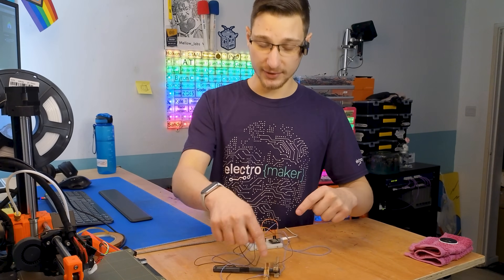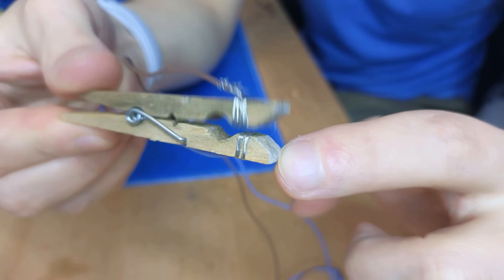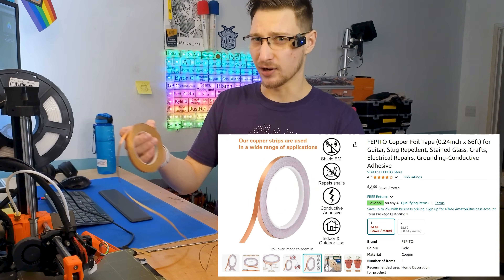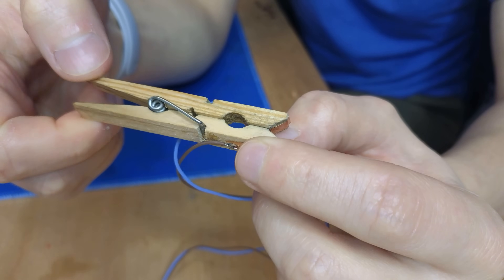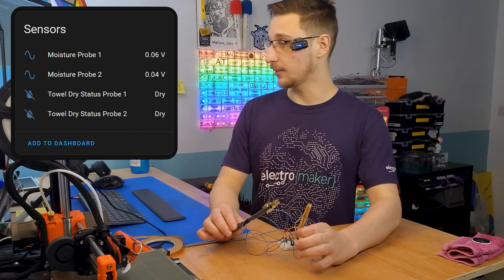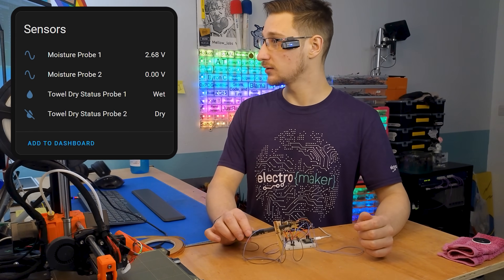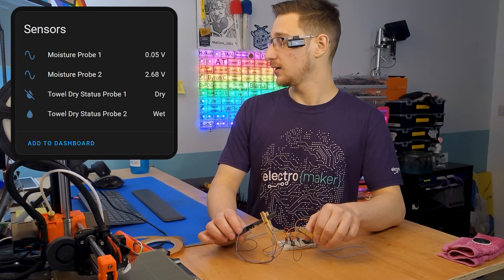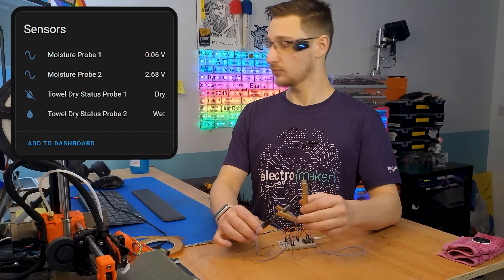With the first clamp I tried winding the wire around it, which works but is a little fiddly. For the second one I got some copper tape — apparently slugs don't like it — put that around the clamp and soldered my wire to it. Now we've got the Home Assistant readout. If I close this clamp it should say wet — fantastic. If I open it again it should update to dry. It's pretty slow to update but they both work — awesome.